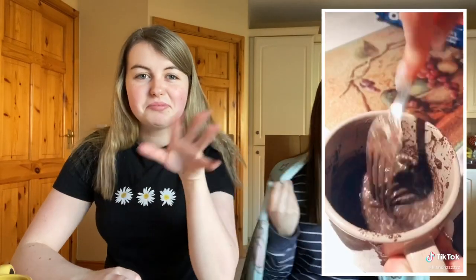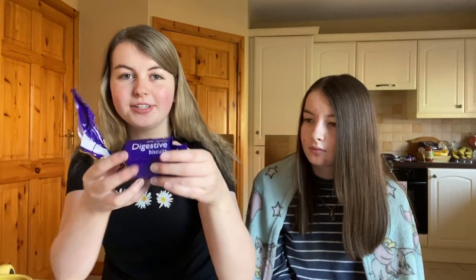We're going to do the Oreo mug cake thing in a cup, but we're not going to do Oreos because everyone's doing Oreos, so we're going to do the digestives. Yeah, we're original like that.